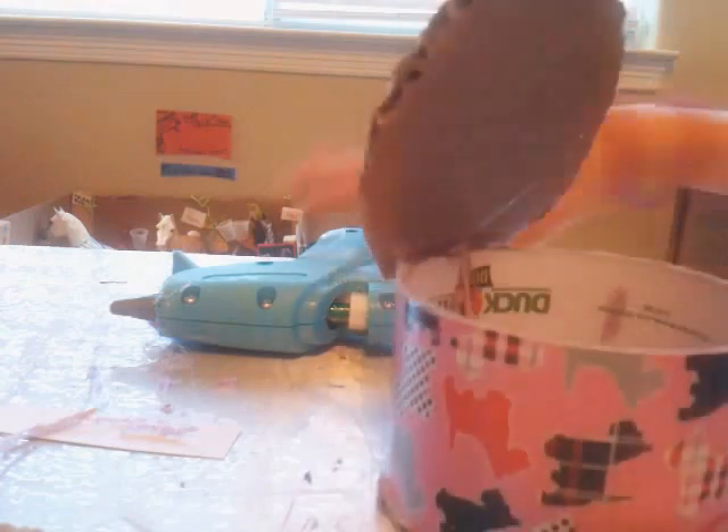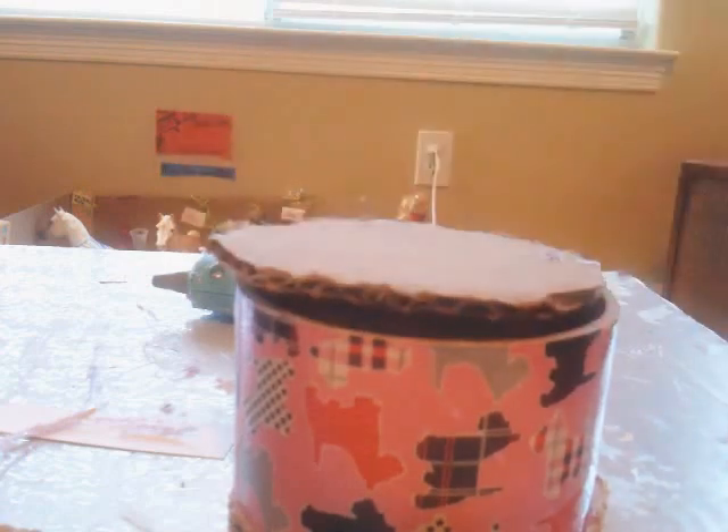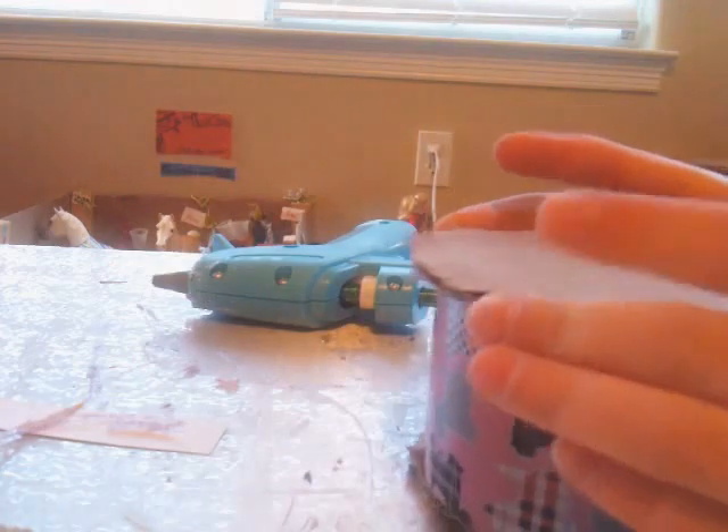Let it dry. I like to put a lot of extra glue so that it doesn't break. Here's what it looks like on the inside. Once it dries, you'll be able to open and close it. Once it's almost dry, it will be open like this, and then when you put it down some of your glue will break and then it will be able to open and close.